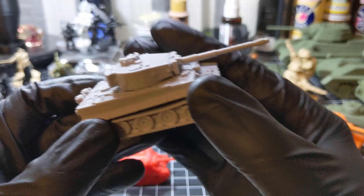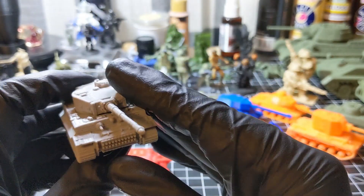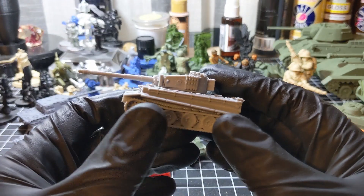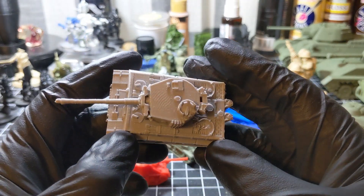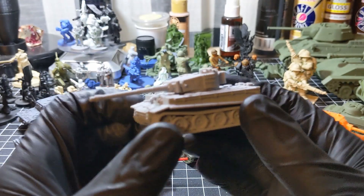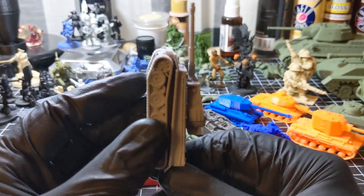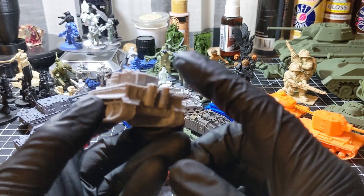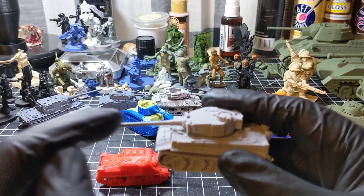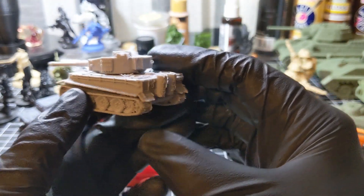Next up, Tiger 1, printed on an Ender-3. You can see that I printed the hull like this, and then the turret I printed horizontally. That's why you see some support scarring back here.